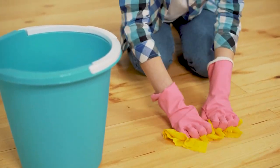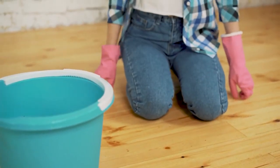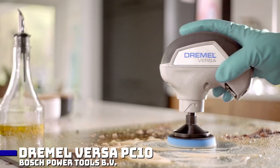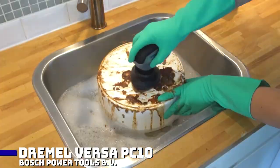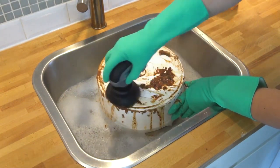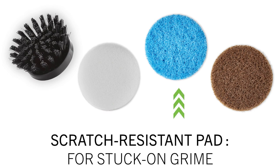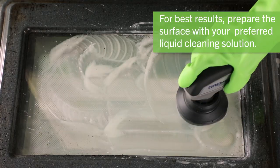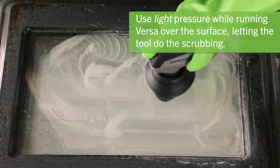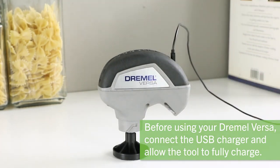Maybe we could just clean the whole thing. It can be tiring to get every nook and cranny, but that process might become less dramatic and energy-intensive with the help of the Dremel Versa PC10 cleaning tool. To cut a long story short, it easily removes grease, filth, and scum from almost any surface, wet or dry. There are many different heads with varying degrees of roughness, as well as a unique cover to prevent water splash. Simply connect the device to the micro-USB converter to recharge it after your task is finished.